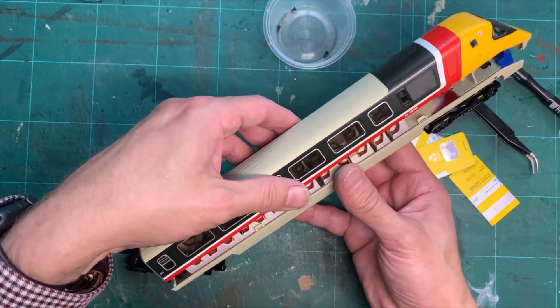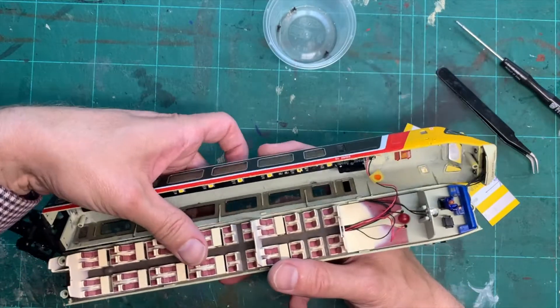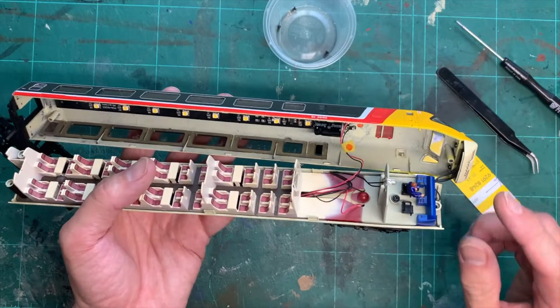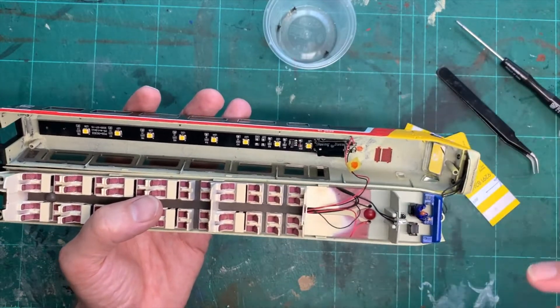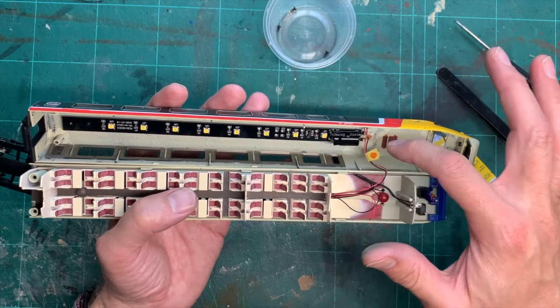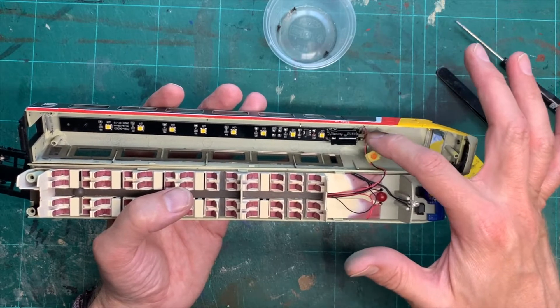The body comes apart. The thing to note with the driving trailer is the extra wires you've got going on for the front lights, the pickups, and the capacitor. One thing to do is to label which wire is going to the lighting board for the roof lights — you've got the cab lights here and you've got the pickups.